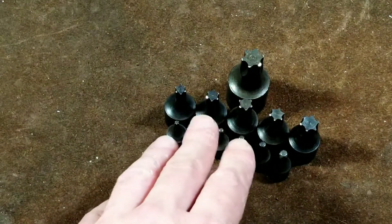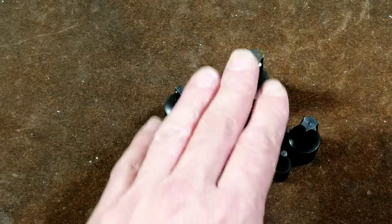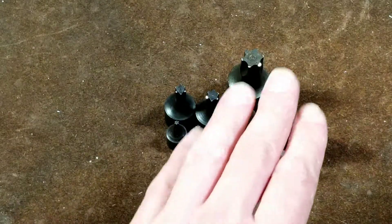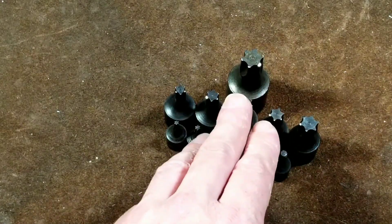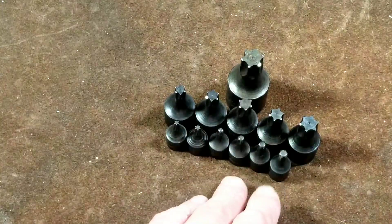Their tools are pretty nice, and that tradition kind of extends into the tools. Part of how they remain competitive is they don't always upgrade their equipment as quickly as other manufacturers, and these sockets would evidence that.